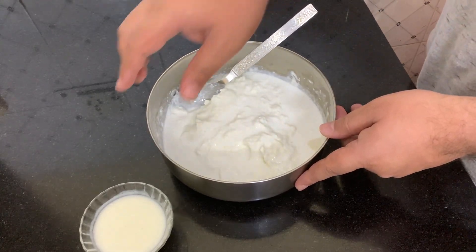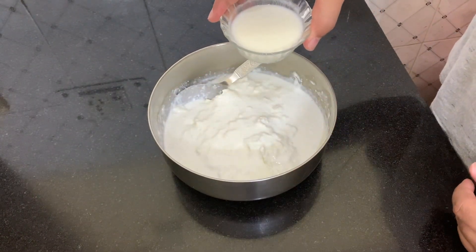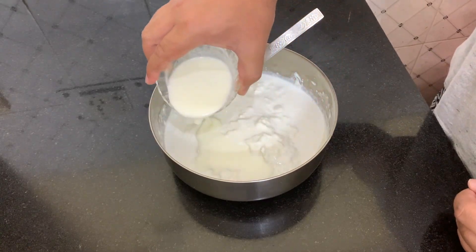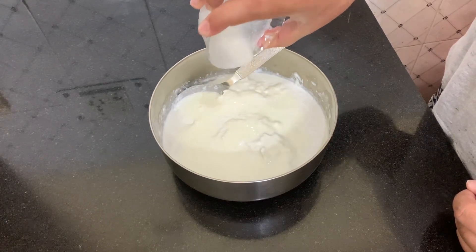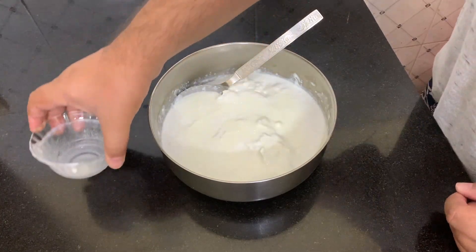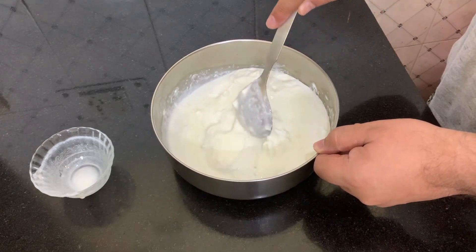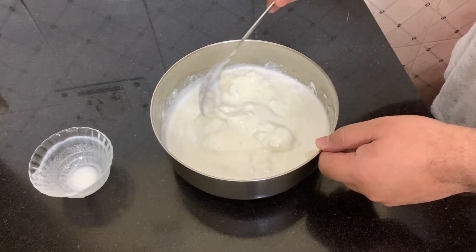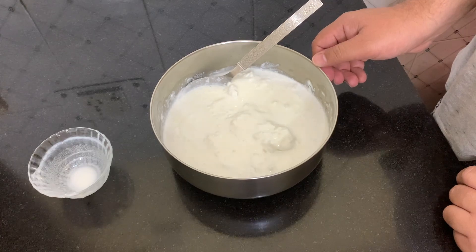What do we have to do first? We have to take some milk and spread it evenly on the cream, stirring it in. We have to mix it well, and then we have to leave it for 10 hours.